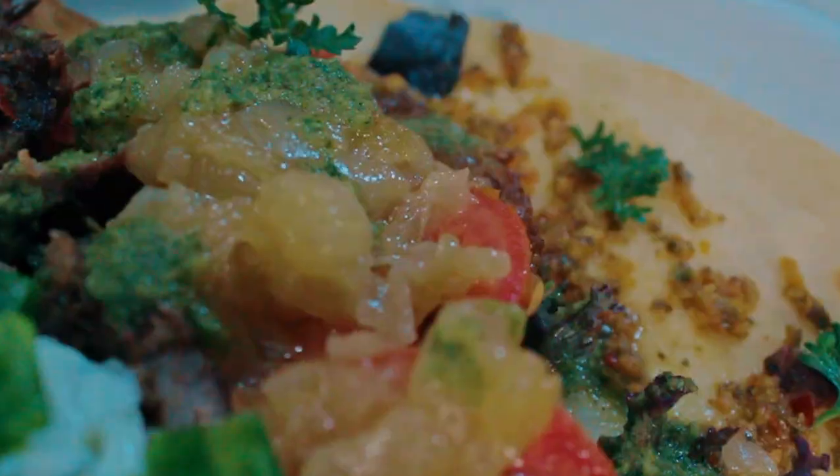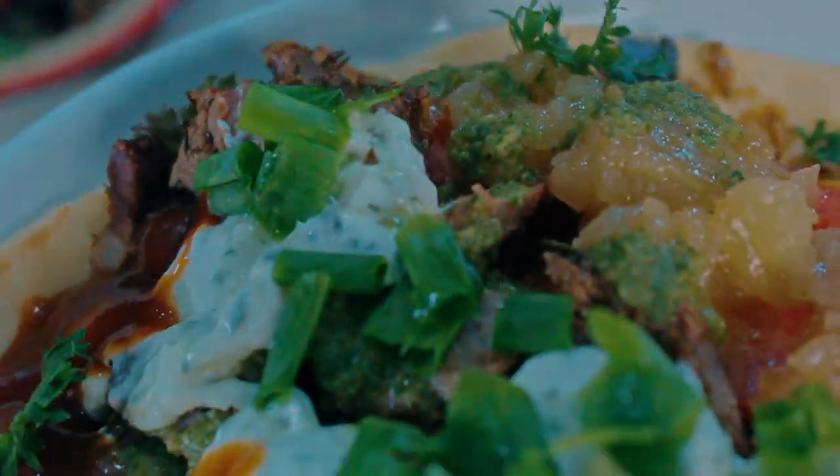Now that you've seen my mouth-watering superior gyros, it's time for the final viewing of your eye's pleasures. B-roll.